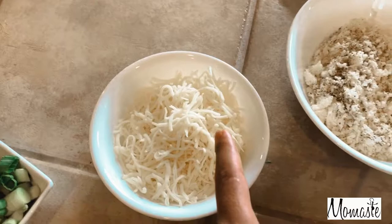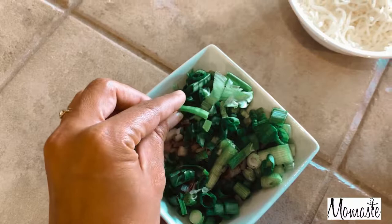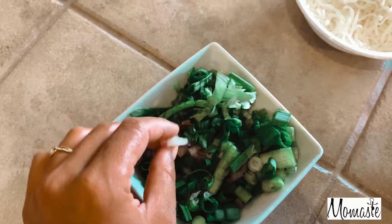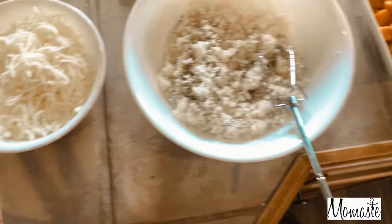And then here I have green onions that I chopped up. Sometimes I even do parsley as well. And then I have red onions that I chopped up really fine. So we're going to put these together and I'll show you guys what that looks like.